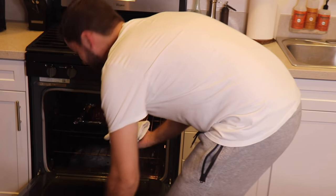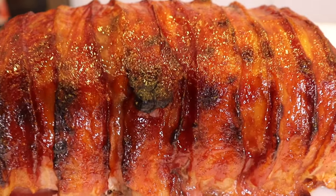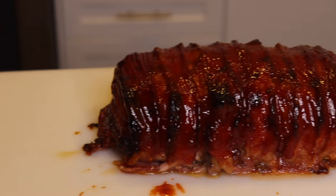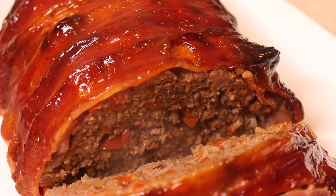The meatloaf is ready — time to take it out of the oven. I really wish you could smell this right now. Before cutting in, let it sit for about five to ten minutes so the juices can recollect back into the meat. Once rested, reglaze it with the remaining sauce and give it your first slice. This is the ultimate meatloaf that'll blow your mom away. I hope you enjoyed today's video — I'm Sebastian Register, this is Register for Dinner. Smash that like button, comment below, subscribe, and until next time, stay hungry my friends.